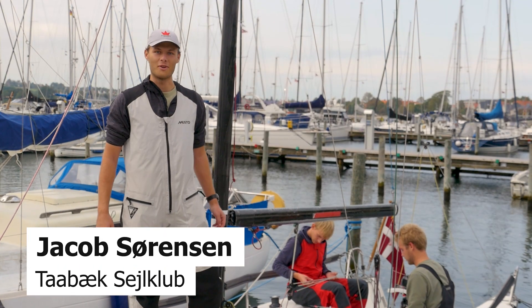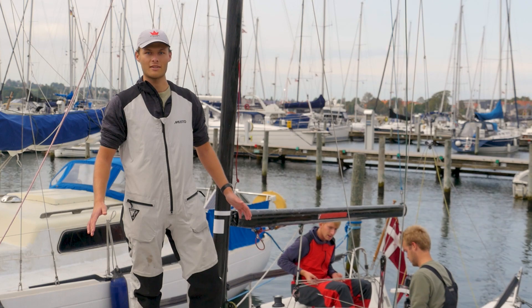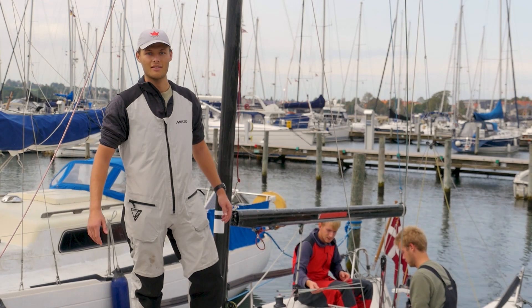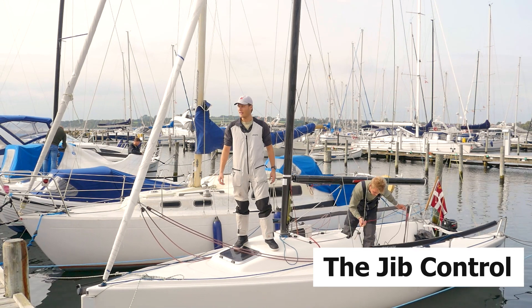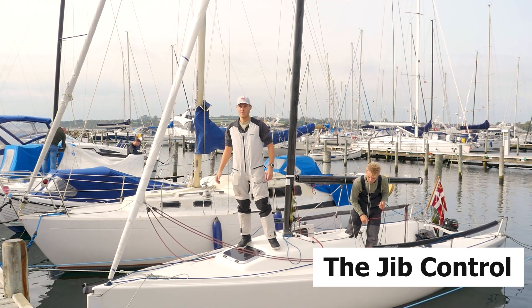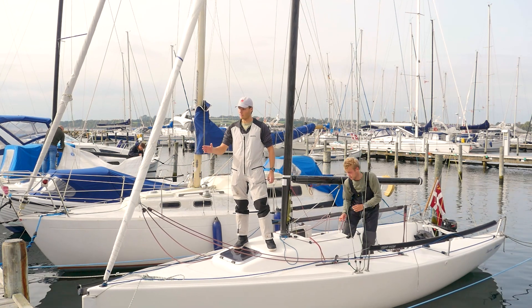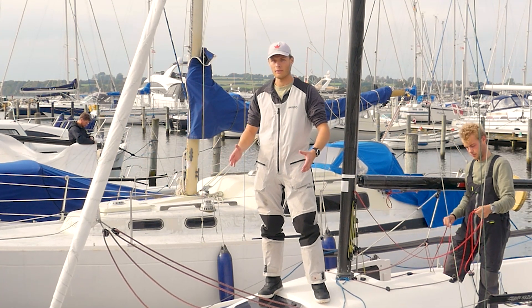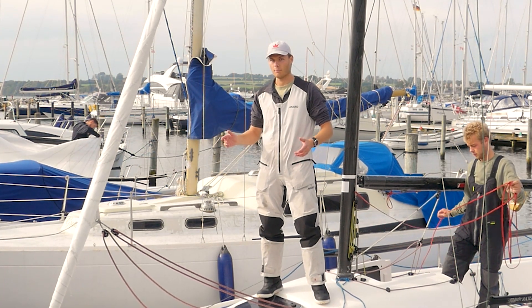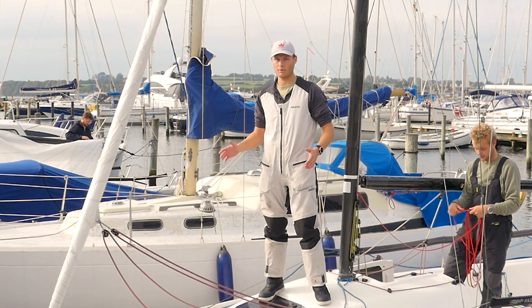Hi and welcome aboard our beautiful J70. We're just in the middle of setting everything up for the races and I would like to give you a tour. The J70 class is equipped with a mainsail and a furling jib. Coming around the top mark and getting ready for going downwind, it's important that we work correctly with the jib. Going downwind we have to get the spinnaker up, but before putting the spinnaker up we have to make sure that the jib is placed correctly.